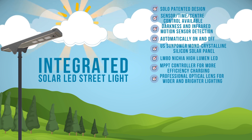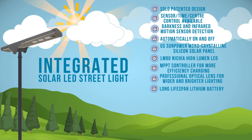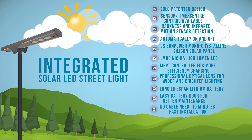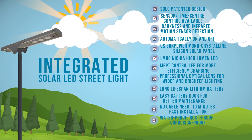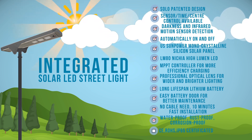Professional optical lens for wider and brighter lighting. Long lifespan lithium battery. Easy battery door for better maintenance. No cable needed, 10-minute fast installation. Waterproof, rust proof, corrosion proof. CE, RoHS, IP65 certified.